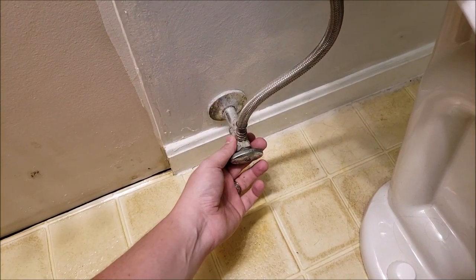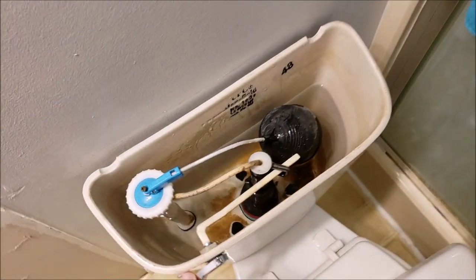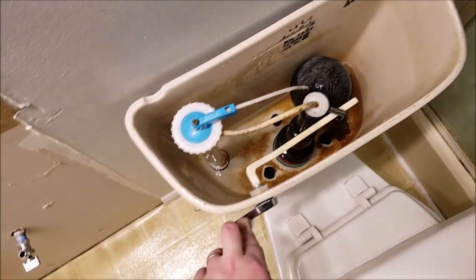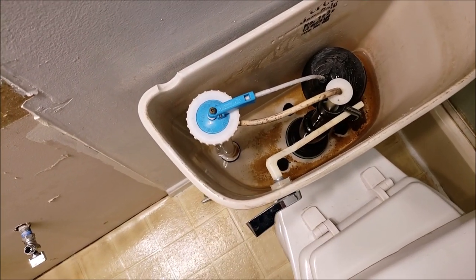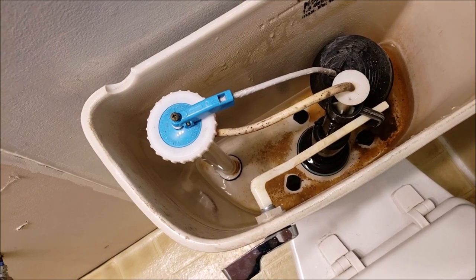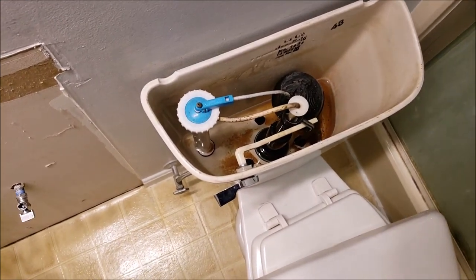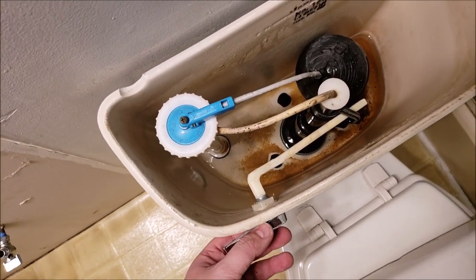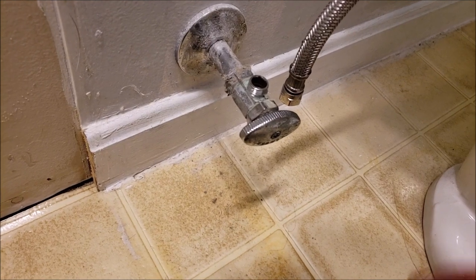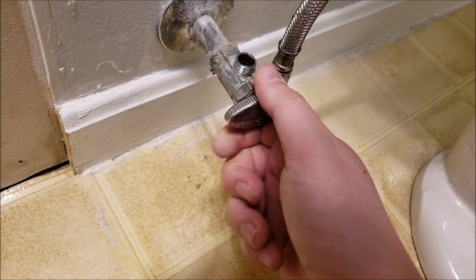This is the water supply for the toilet — let's close this valve and make sure it's nice and tight; there shouldn't be any water coming through. We're going to flush the toilet to clear the tank. When it comes time to refill there shouldn't be anything happening, so your toilet pretty much runs out of water. However, there's still water inside the toilet that you have to clear out — that's always fun.